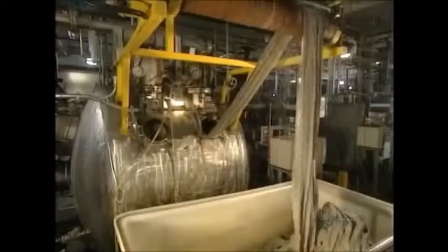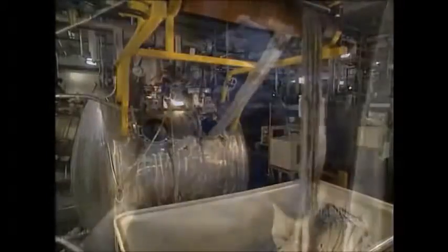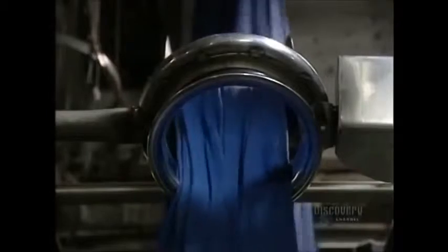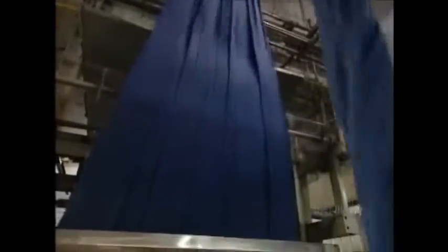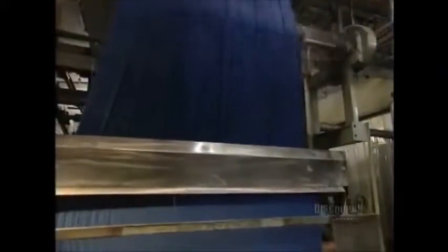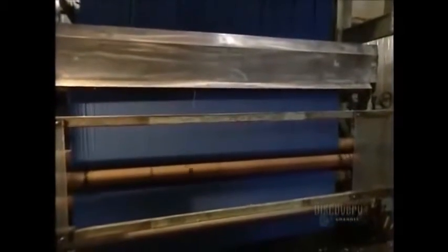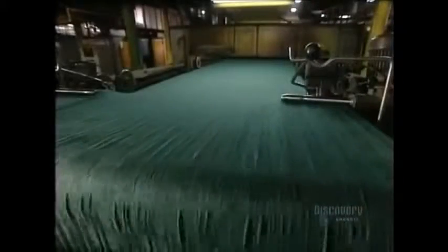The fabric is placed in a bin. This machine is called an opener — it unfolds and stretches the material before rolling it up on an immense roller. We now move to thermosetting in a high-temperature oven which dries the fabric. The temperature is 200 degrees centigrade at the oven's entrance, and the fabric circulates here for 45 seconds.